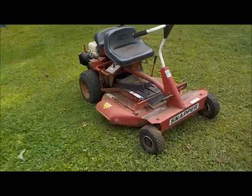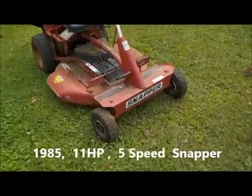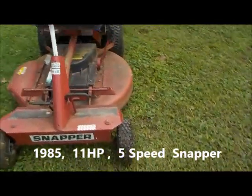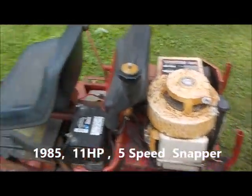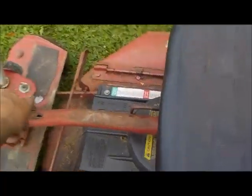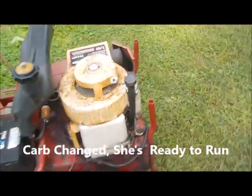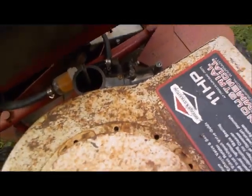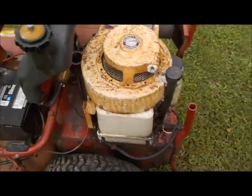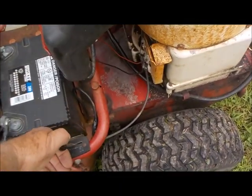Alright guys, here's an update on the gumper — the '85/'86 Snapper. I've seen how terrible that carburetor was. Alright, let me get the key in the run position. Everything is hooked up and working the right way. I didn't put the air filter on yet because I'm still toying a little bit with the adjustments. Let's see what we got here.